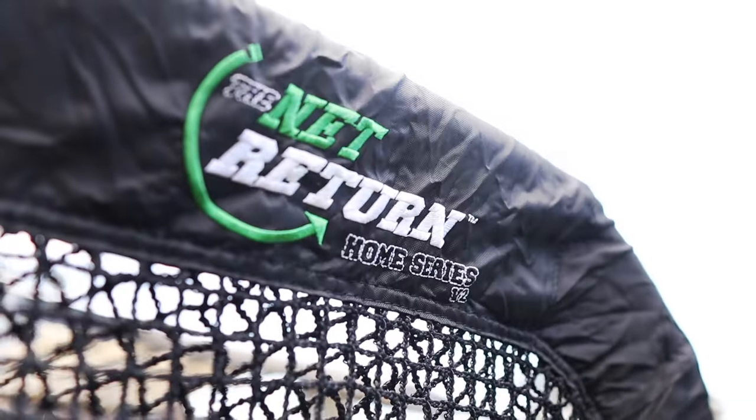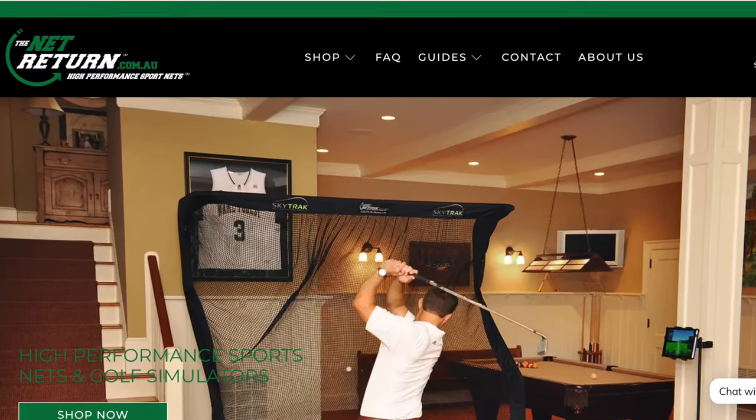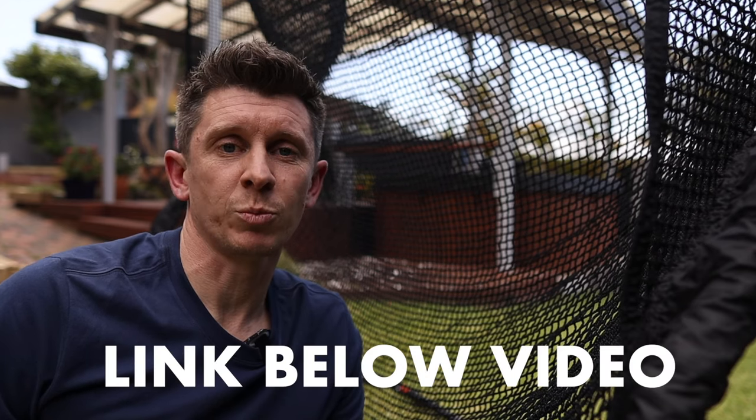It also comes with a three-year warranty. Have you spotted what net it is? It's the Net Return. I got mine from the official distributors down under, Net Return Australia — total legends, which is why I'm more than happy to give them a shout out. I'll put their links below.